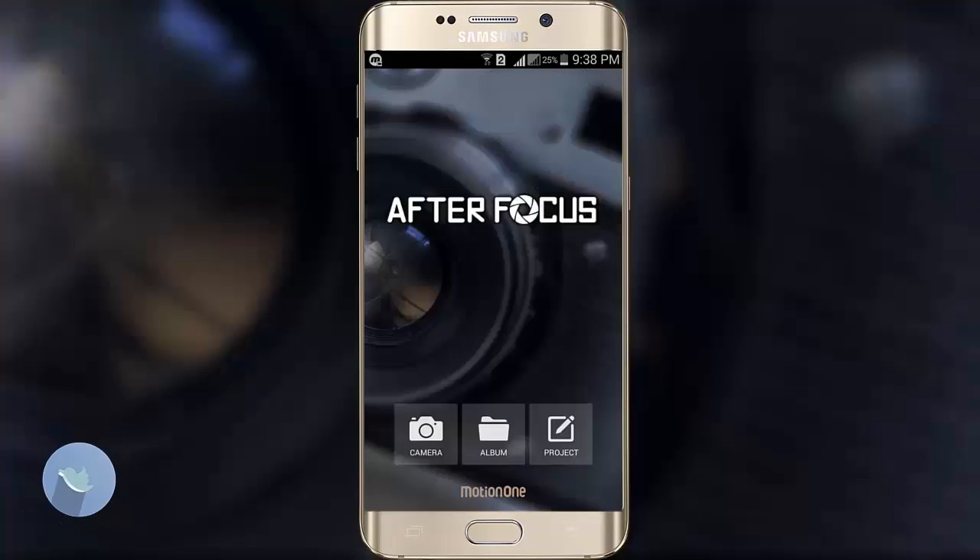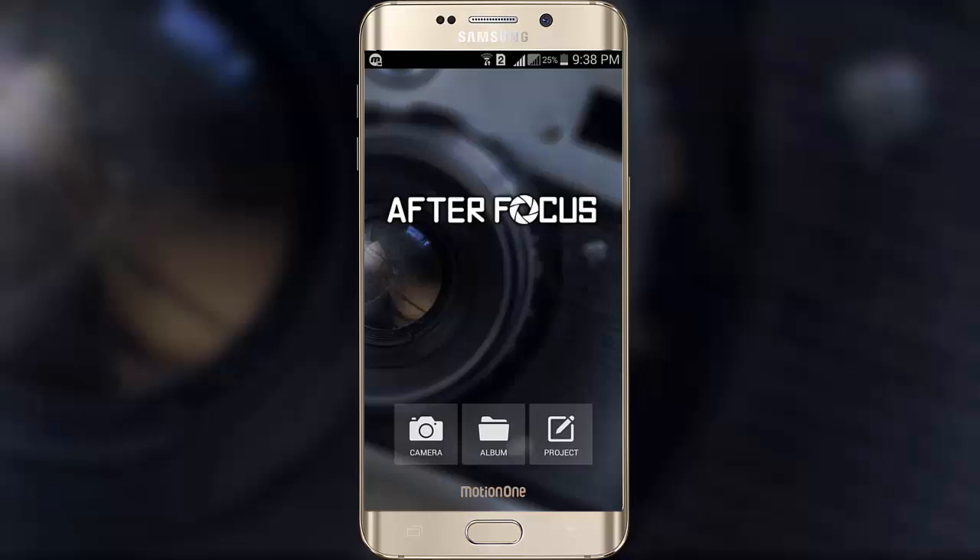Let's open it up. This is the interface of AfterFocus — it's a basic interface. Three sections are present here: camera, album, and project. With the camera option you can take a picture and edit it directly, or you can choose a picture from the album option. Let's open the camera option and take a picture.